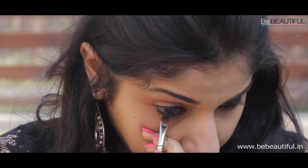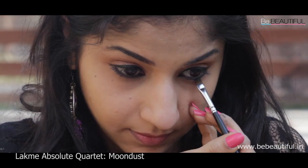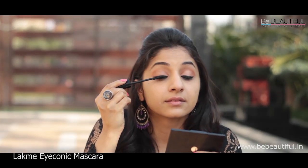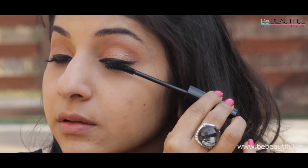Soften the Karjal with a brush and apply the black eyeshadow from the Moondash Quartet. Setting your Karjal with eyeshadow will prevent it from smearing. For gorgeous, flirtatious lashes, apply two coats of the Absolute Mascara. Repeat this on your lower lashes.